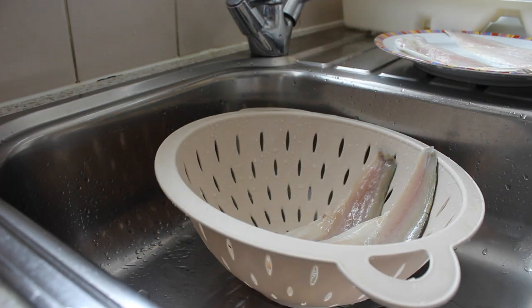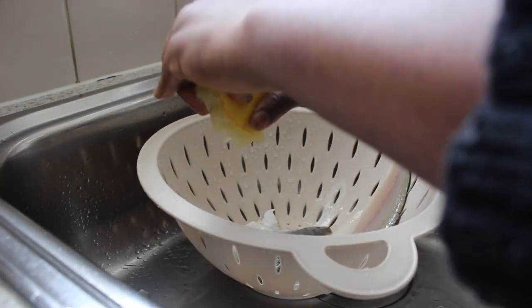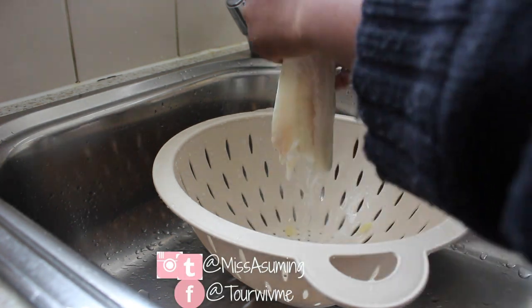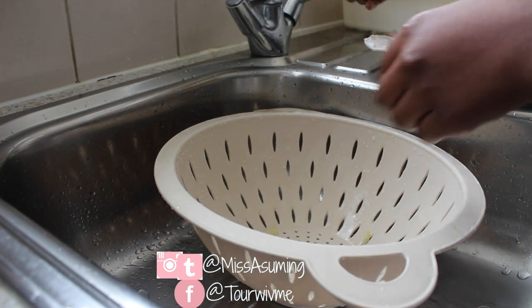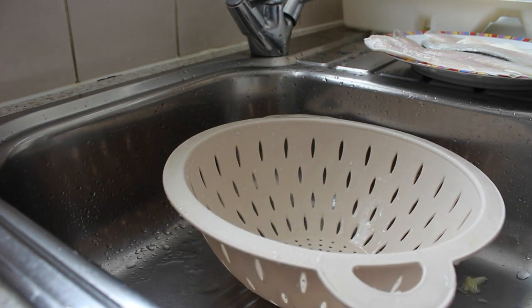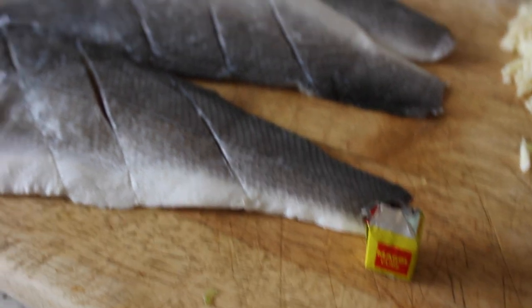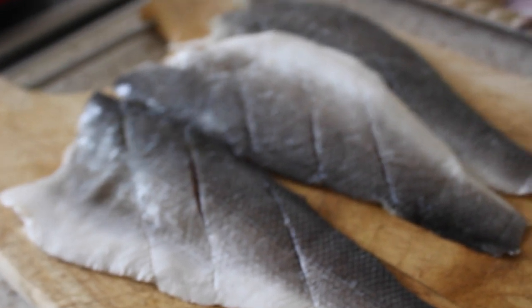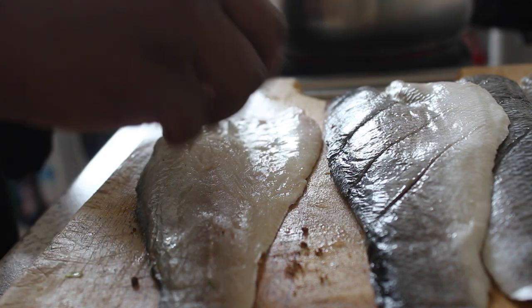First of all, I washed the fish with lemon just to get rid of the fishy smell. Don't forget to subscribe, share and like. Then I used Maggie to season the fish — I absolutely love Maggie and I use it a lot in my meals.